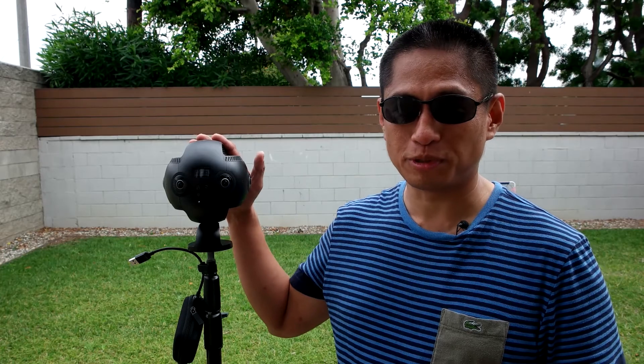Hi, you're watching 360mers. My name is Mick and this video has two purposes. First, it's a tutorial for how to connect the Insta360 Pro to a network. Second, I'm going to teach you how to live stream on the Insta360 Pro. So let's get started.